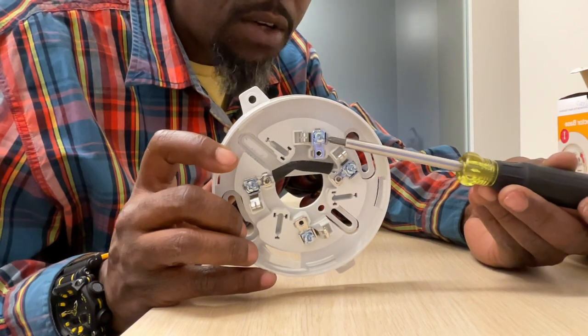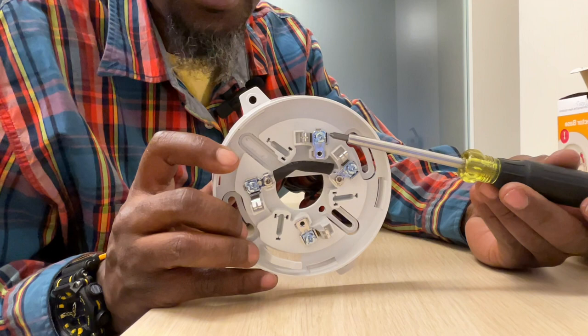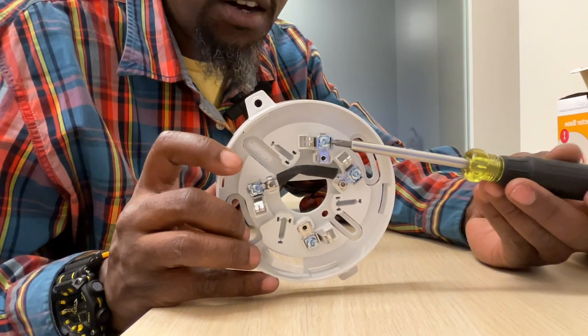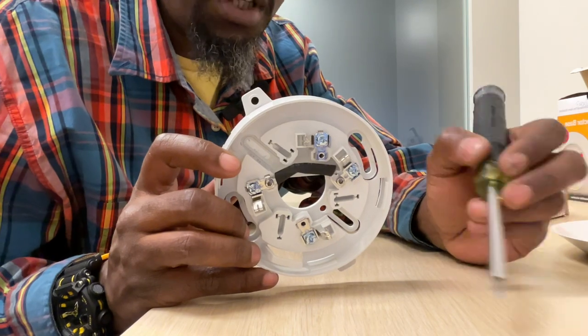This screw right here will go to your remote LED. So if this is above the ceiling or very high in the ceiling, you could put a remote LED, hook it up here, so every time this flashes, that remote LED would flash.